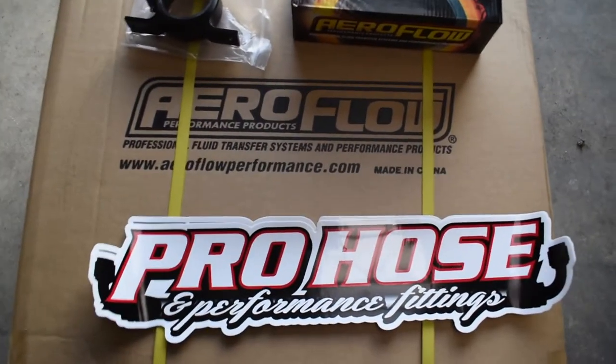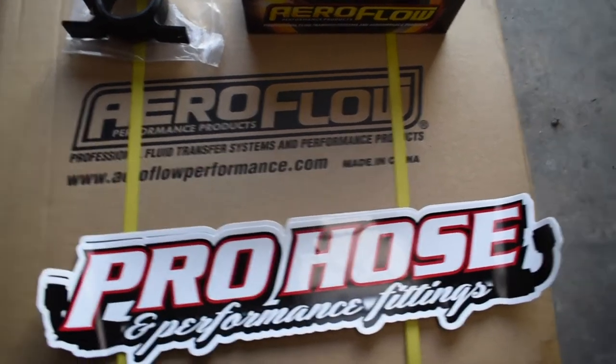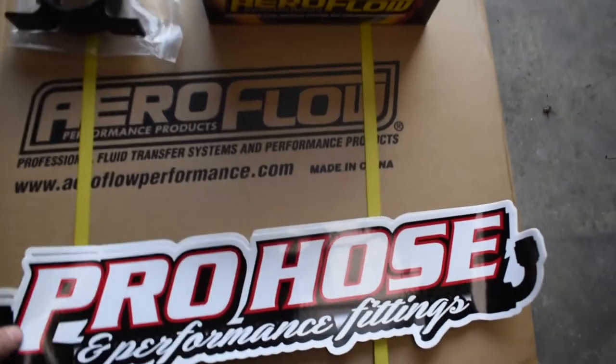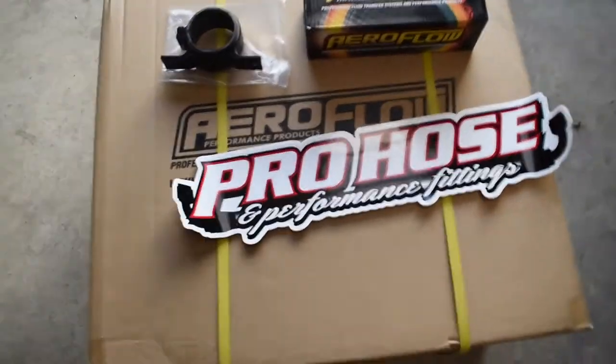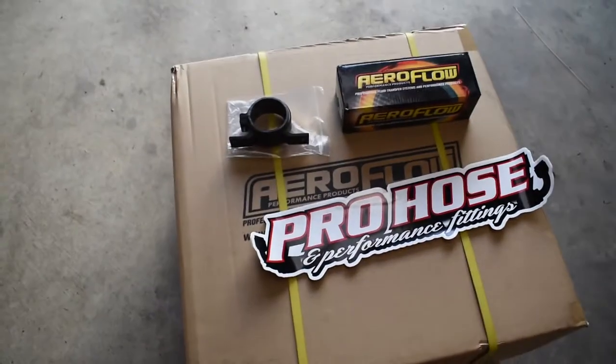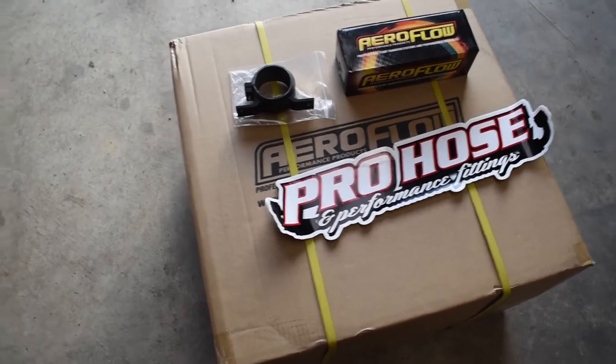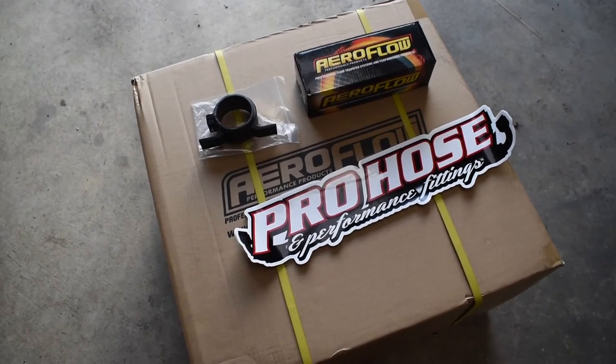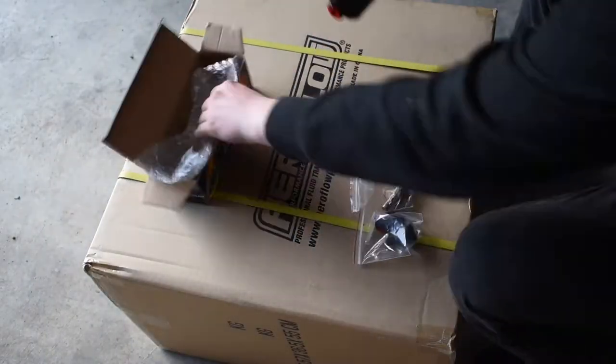Alright guys, so this is what I got: an Airflow 044 pump, a pump bracket, and a 57-litre Airflow fuel cell. It's black anodized, so it's E85 and methanol safe — I'm just going to run regular fuel but it's nice to have the option of running E85 in the future. All this stuff is supplied by Pro Hose Performance Fittings. A guy named Josh owns the business, he's awesome, knows his stuff, and really helped me out. I'll link his Facebook in the description. The pump comes with all the fittings.